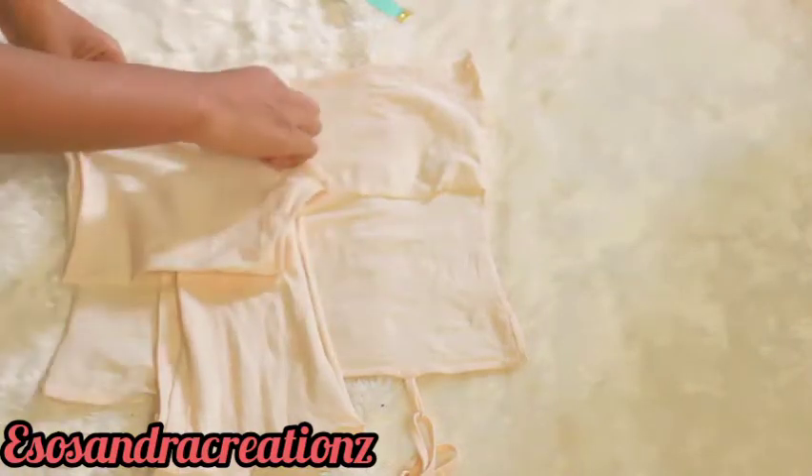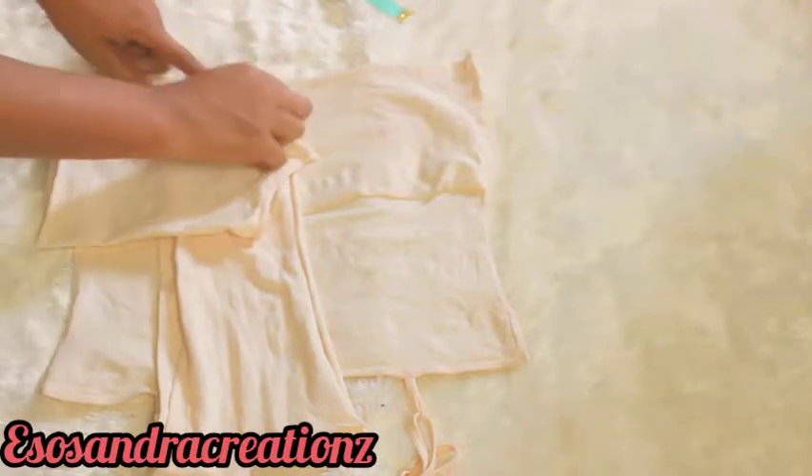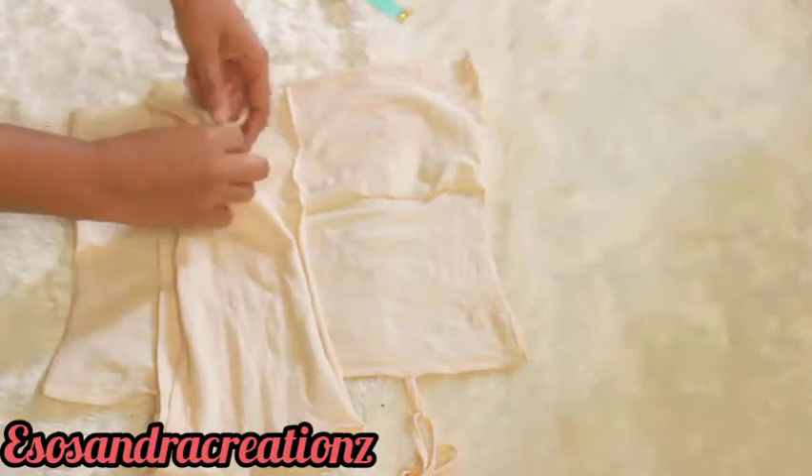Now I'm just going to fit in half of the armhole of the previous one, mark it out, and then cut.